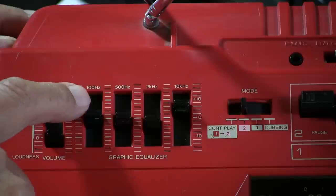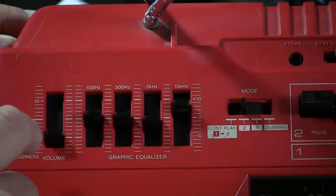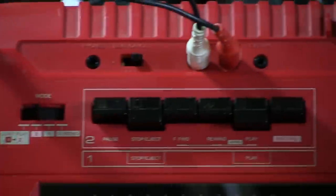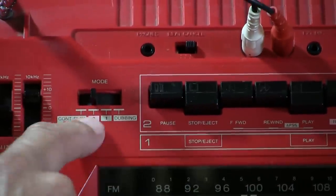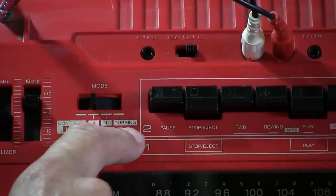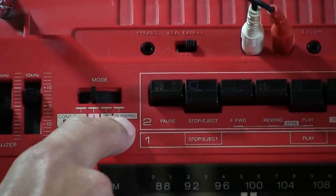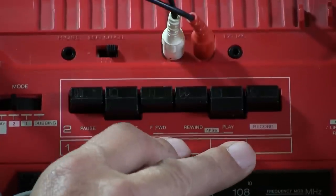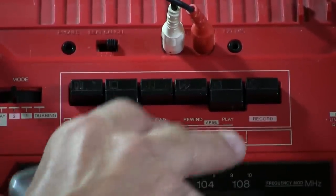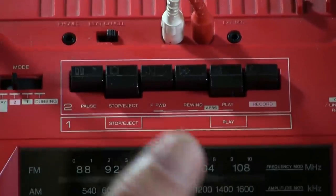You've got 100 cycles, 500 cycles, 2,000 cycles, and 10,000 cycles on the equalizer. Here's your mode button — this is kind of wonky because it's a continuous play, dubbing, one and two mode switch. It's plastic and metal switch linkage, so it doesn't work quite well. One tape deck doesn't play too well, as you heard.